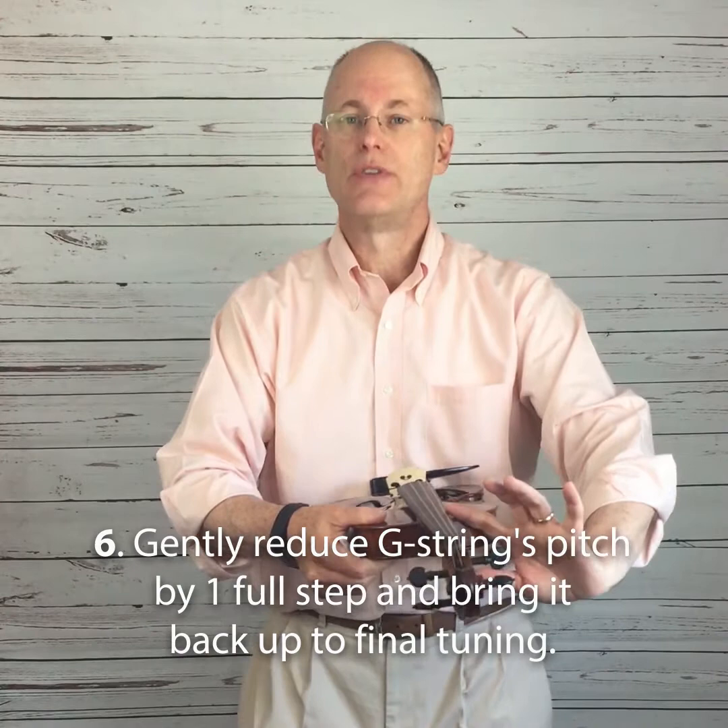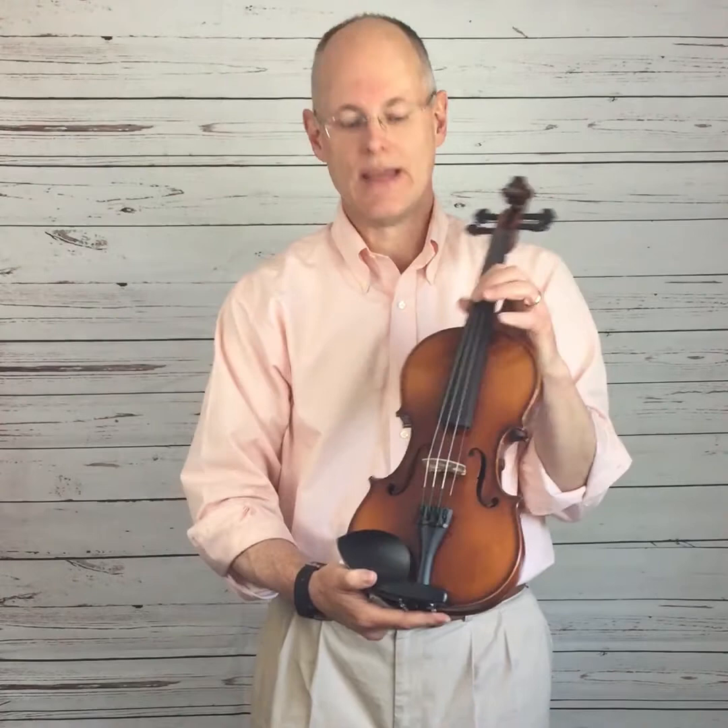The final step is to take the string, reduce its pitch by one full step, and then bring it back up to final tuning. That string is then in full concert ready condition. It takes about three minutes per string, 10 minutes for the whole set, and you're good to go.